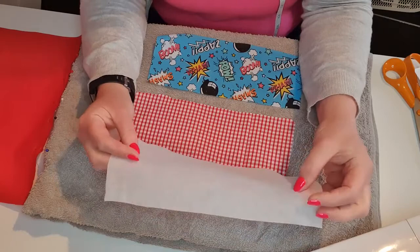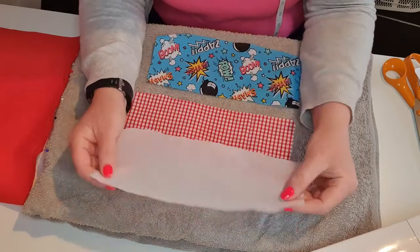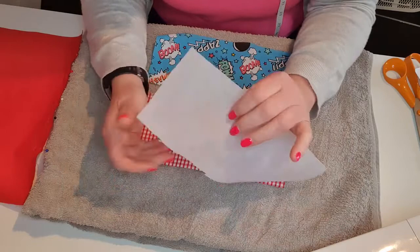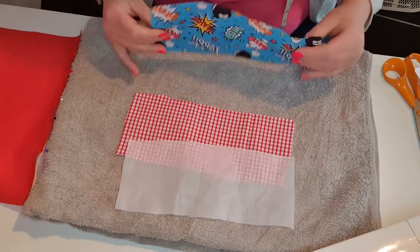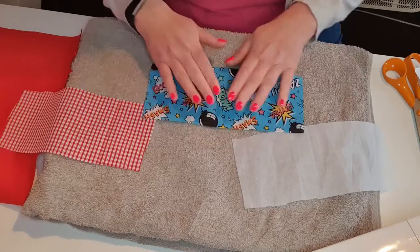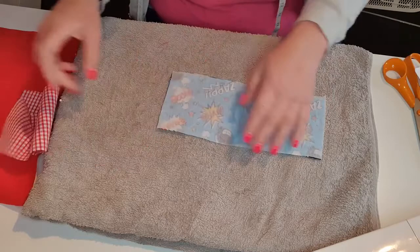You need a piece of interfacing - this is an iron-on interfacing, and you can sew this on if you haven't got any iron-on. You can feel it's rougher on one side than the other - that rough side is the glue side. When attaching it to your fabric, place the rough side down so you're gluing the interfacing to the wrong side of the fabric.